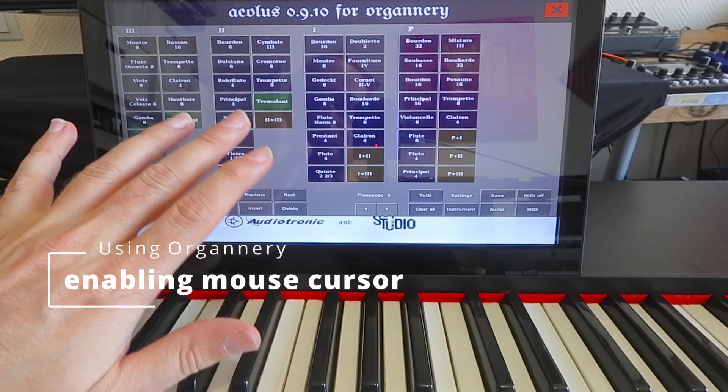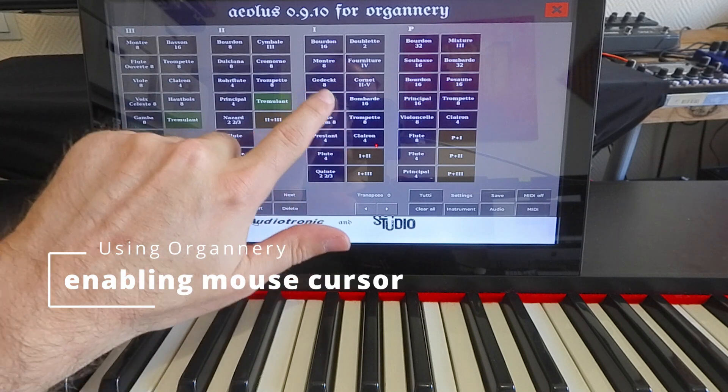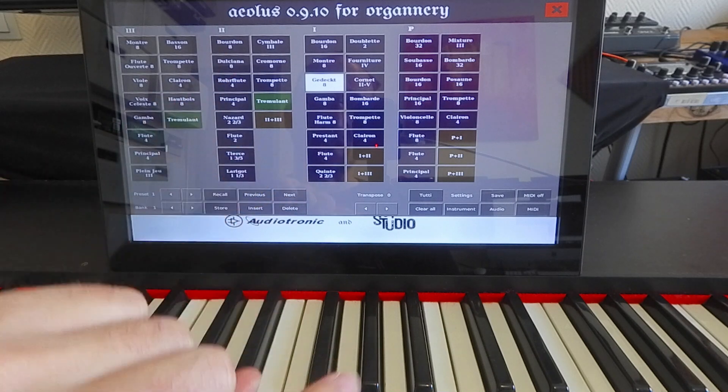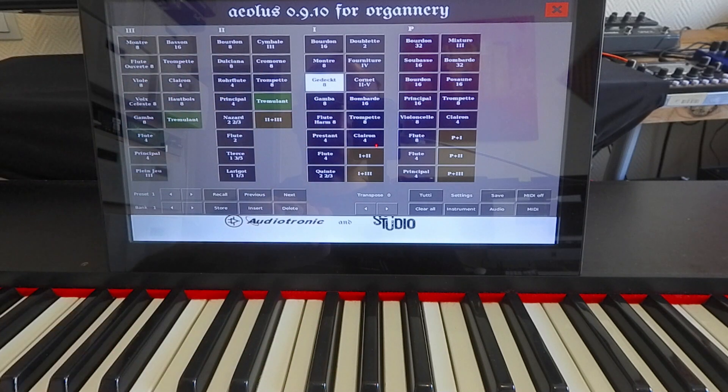If you don't have a touchscreen and you have a standard HDMI screen and want to use a mouse so you can see where you are clicking on the options, come back in the next video where we will explain all the details about changing the default configuration.